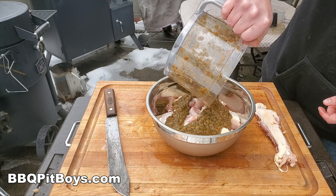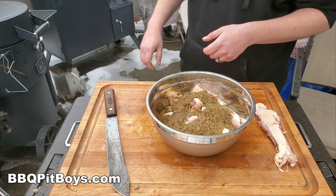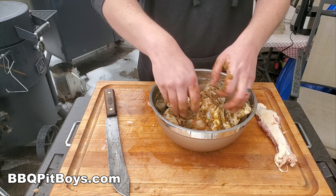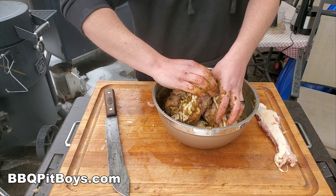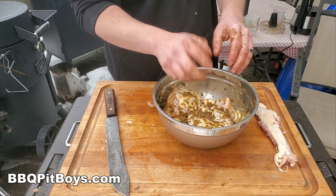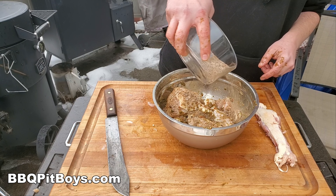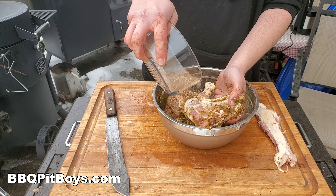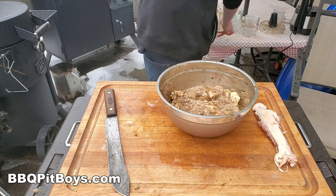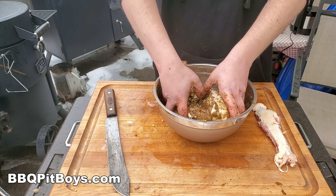Now we're going to take the wet marinade and dredge all these pieces. This is the best part — this is what jerk chicken is all about. Use your fingers and rub it in; you can even get some of it under the skin. Get that wet marinade all over there. Now grab the dry rub and get it over every piece of this chicken. The dry and the wet together. You've ever been to Jamaica? Well, you don't have to be to enjoy a good jerk chicken.